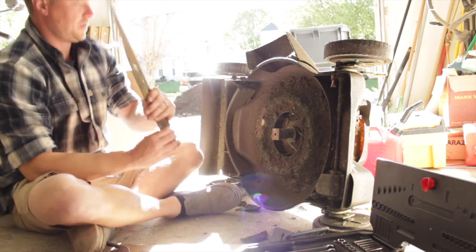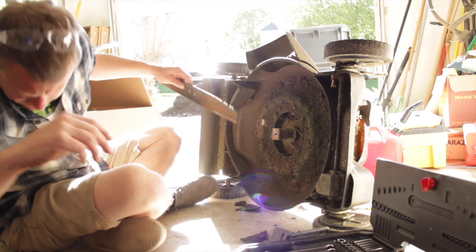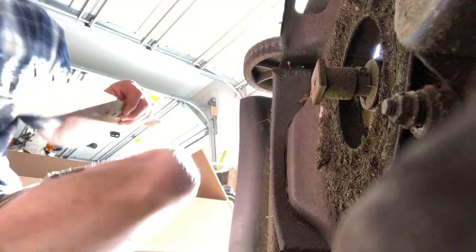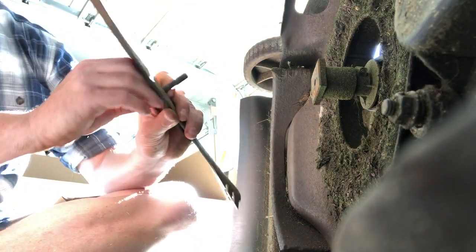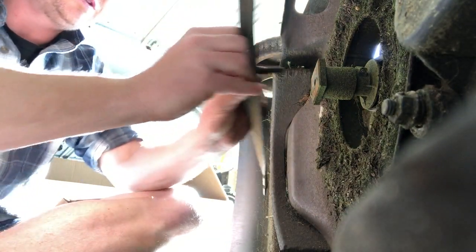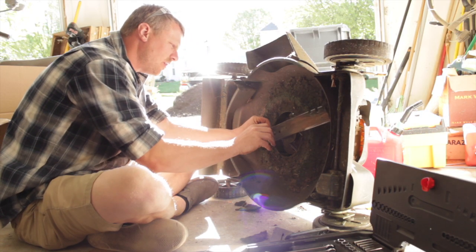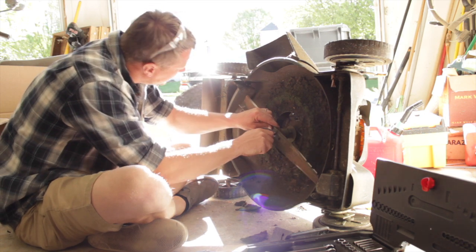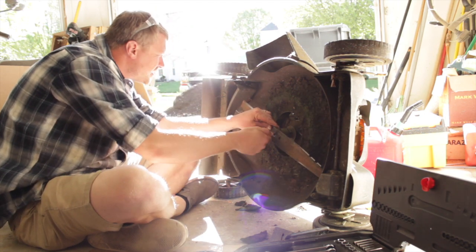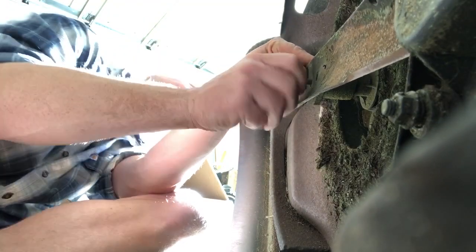We're getting ready to put the old girl back on here. Remember that we were using a 7/16, so we had our bolt just right here, and that is pretty much the long and the short of it. We know that it is threaded in regular fashion. Also know that it always — there's this guard piece that used to be welded.